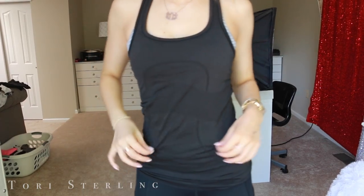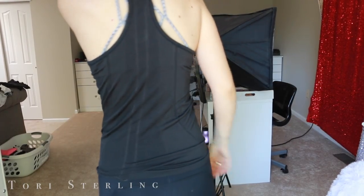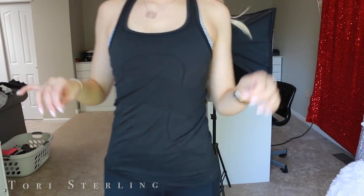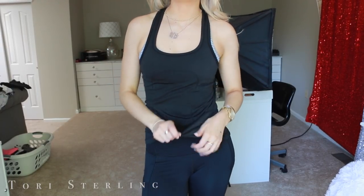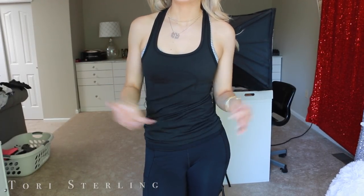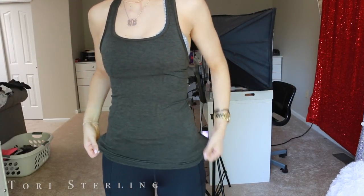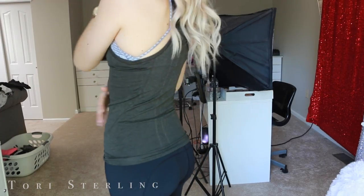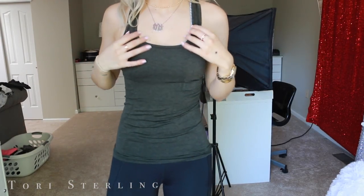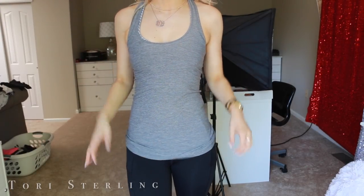This is more of your basic racerback shirt. I'm clearly wearing the wrong sports bra with this, but this shirt is just like your basic black tank. It's really comfy, I love the material — it's just nice and stretchy and really comfortable to wear. I really like it. Then I have the same shirt in green — this one is a size two and the black one was a size four, so this one's just a little bit more fitted on me. This is a different material and a different make but it's the same style — it's a racerback tank.